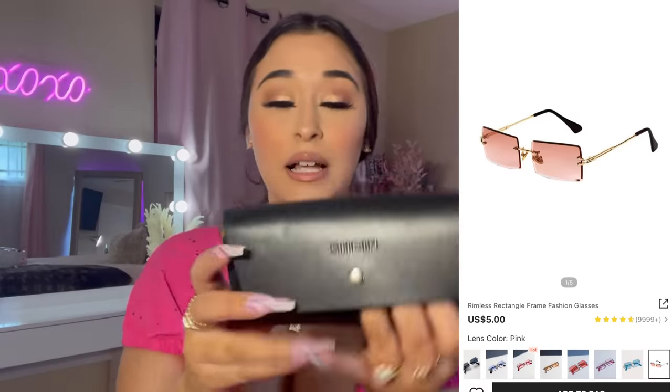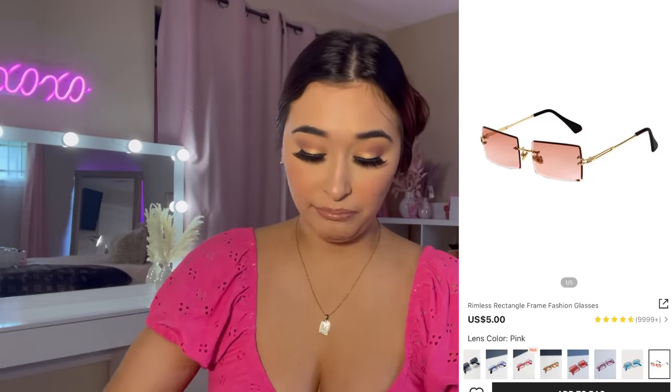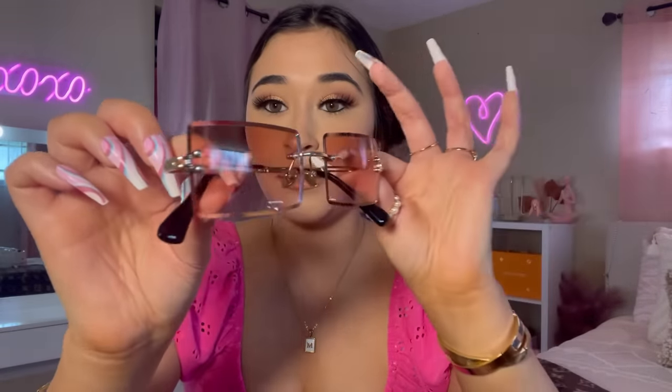My eyelashes are hitting the glasses right now, but what do we think? I got another pair of sunglasses — these are probably my favorite ones I bought. Look how pretty these are! I love the squared lens. These are pretty. Let's see how these look on me.